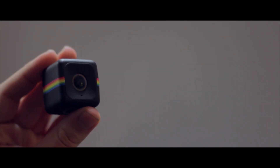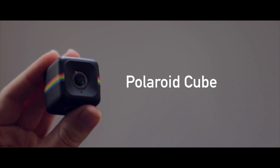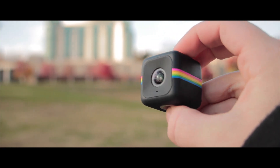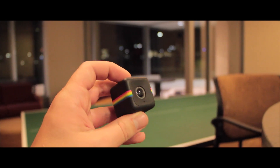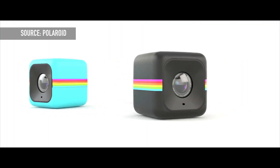This is where Polaroid enters the picture — this is Polaroid's Cube. They are calling it an HD Lifestyle Action Video Camera, hoping it will appeal to consumers who want to get into action video but are looking to experiment with a cheaper camera before committing to a more professional model. This camera comes in at $99, which is perfect for appealing to the first-time action camera buyer.